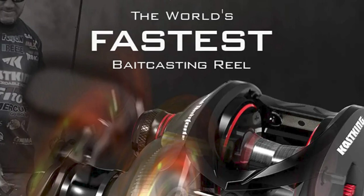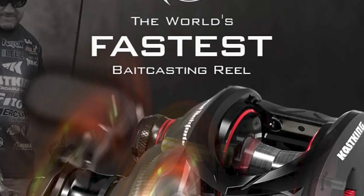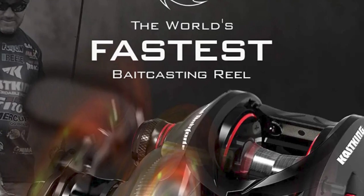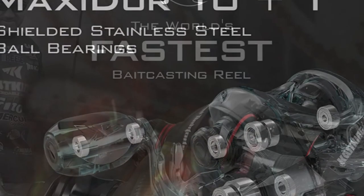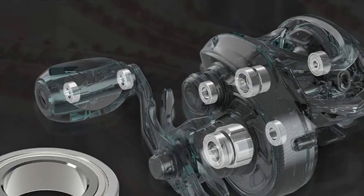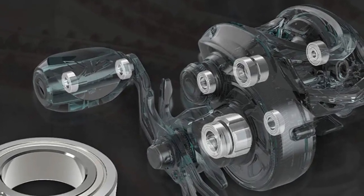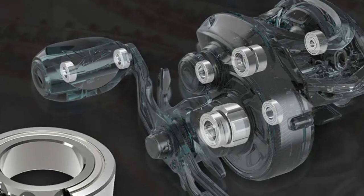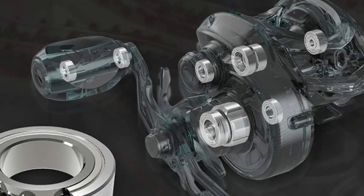This reel utilizes an exceptional solid aluminum frame for zero flex and low weight. Aerospace-quality hardened aluminum alloys are used throughout for the V-shaped spool, worm shaft, and split main shaft for weight reduction, higher speeds, and longer casts without noise. It also features a 90mm aluminum handle with EVA grips, giving you a casting reel that weighs only 6.7 ounces.